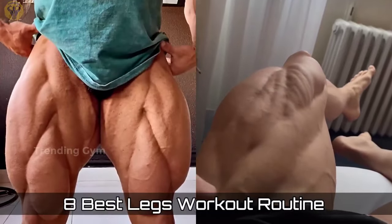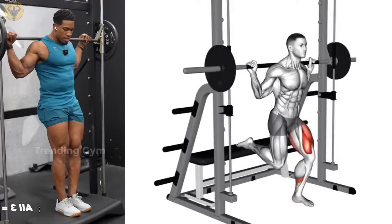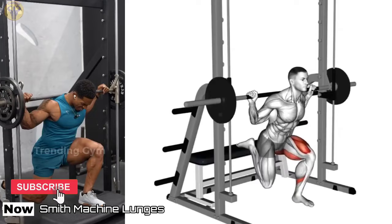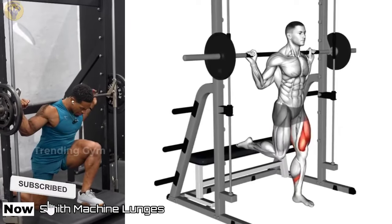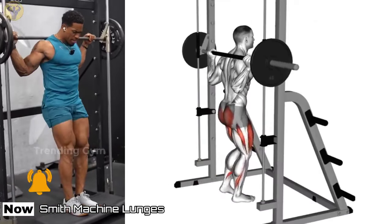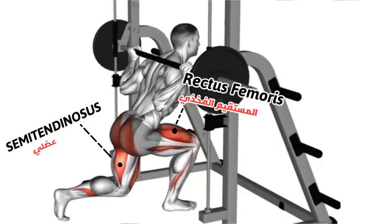Top 8 Best Legs Exercises. Smith Machine Lunges are a very effective shaping and toning exercise that allow you to focus your work on the quadriceps. This is an isolation exercise, so the load is mainly focused on the target muscle group, which are the quadriceps, the hip, and the buttocks.